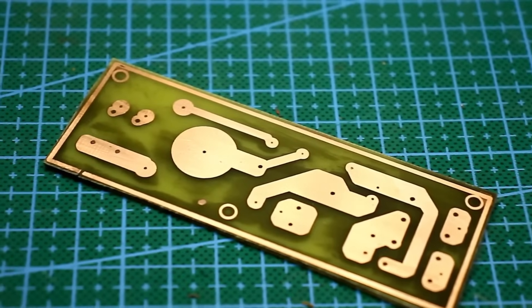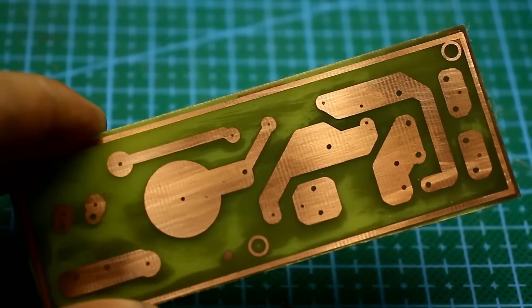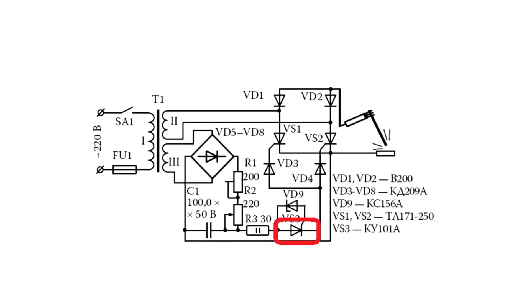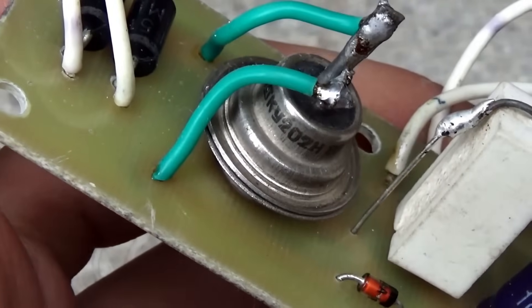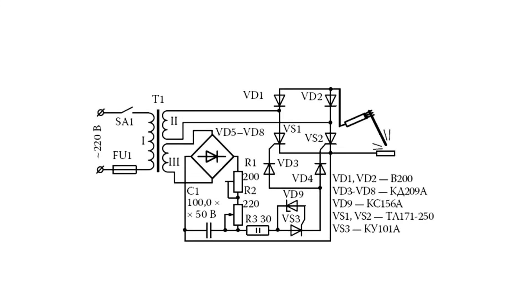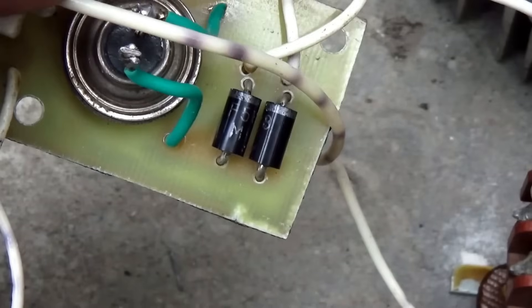The circuit is assembled on a small printed circuit board, which can be downloaded along with the project's general archive via the link in the description. The thyristor in the control circuit can be any with a current of at least 1A — in my case it's 10A, but there's no real reason for that, it was just available. The same goes for the diodes: 1A is enough, but having a current reserve never hurts.